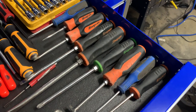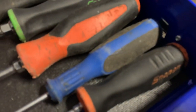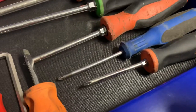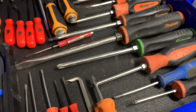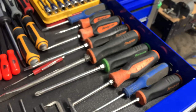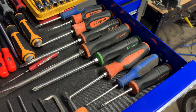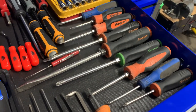The older Cornwell screwdrivers are really not that good. The handles aren't that great - they've got kind of a microfiber texture, but they just don't bite like a Snap-on screwdriver does. I can't say much about the new Cornwell ones, but these older ones here just aren't that great.